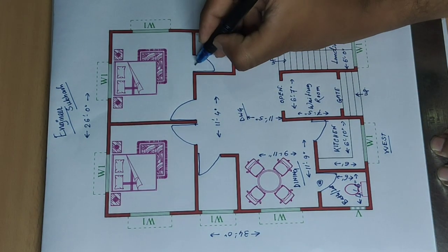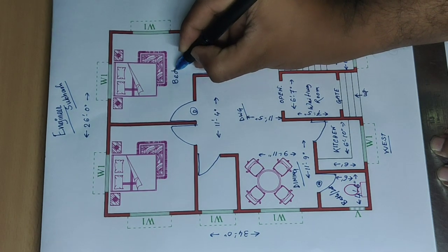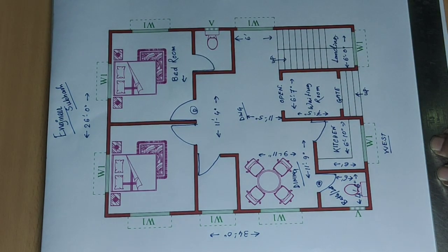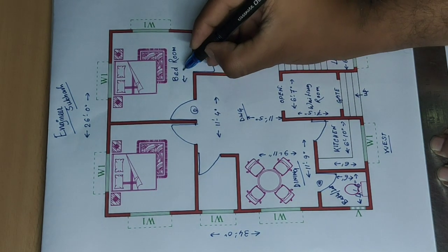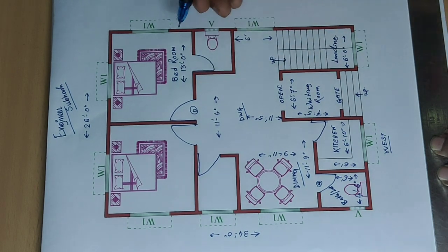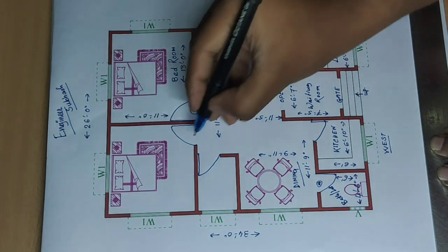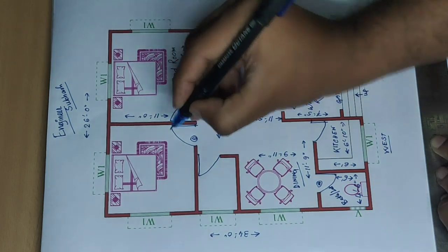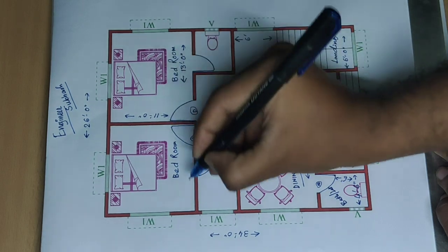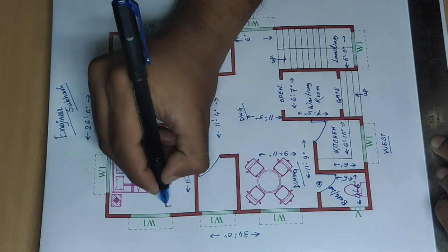This side and door — bedroom. Bedroom: eleven feet by thirteen feet, other side eleven feet. Next bedroom size: eleven feet nine inch and eleven feet.